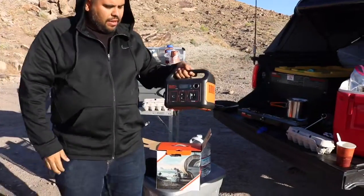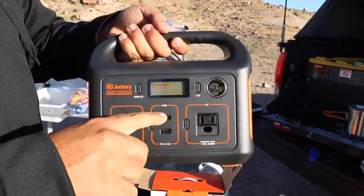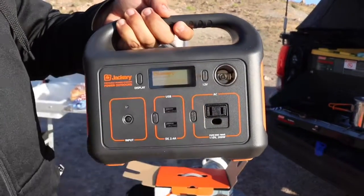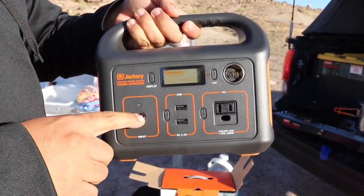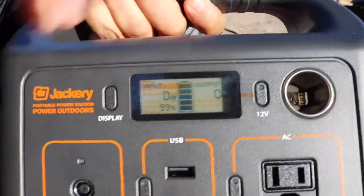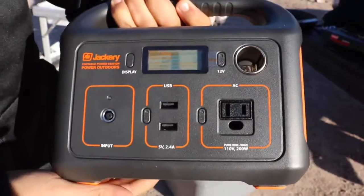You guys can see here it has a nice little LCD display. You got your USB plugs, you got your AC outlet, you got your cigarette lighter, and here's your input to charge it. If you push the button it'll give you a range of your battery life, your output, and your wattage being used.